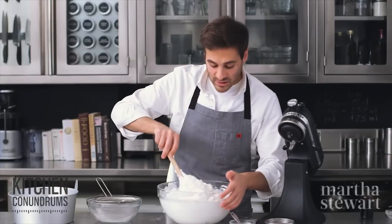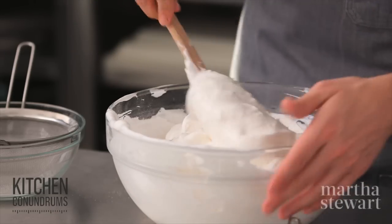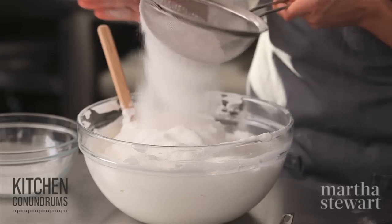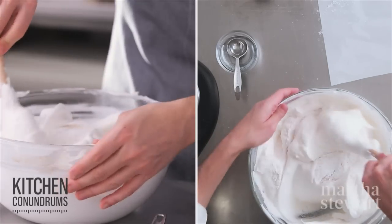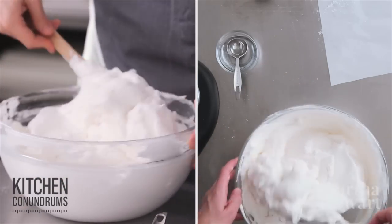Cake flour has a lower protein content than all-purpose flour, which yields a more tender cake. After the last addition of the flour-sugar mixture, folding is the process of bringing the batter up from the bottom and over, incorporating all of the ingredients — kind of moving in a J-motion. This looks well mixed.